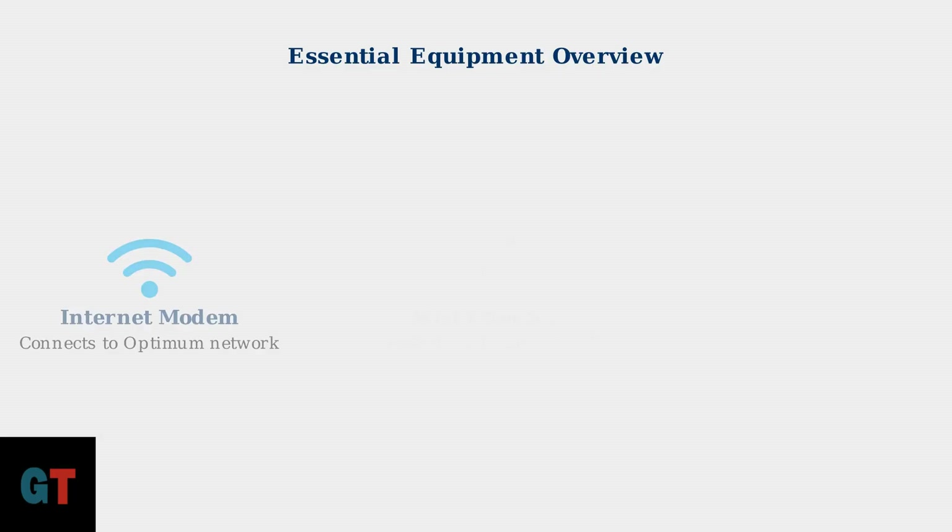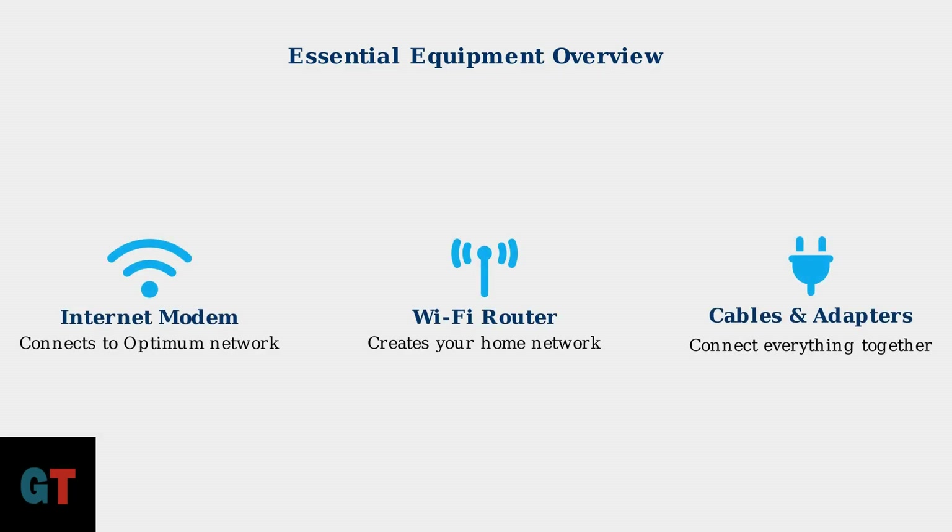You'll need three main categories of equipment for your installation. First, an internet modem that connects to the Optimum network. Second, a Wi-Fi router that creates your home wireless network. And third, various cables and adapters to connect everything together.